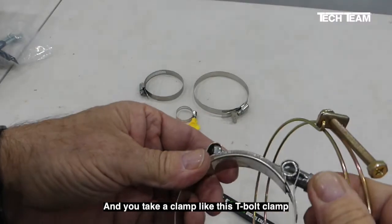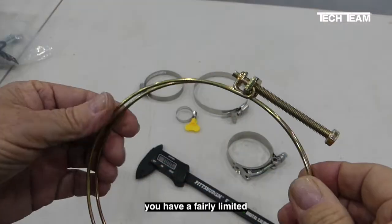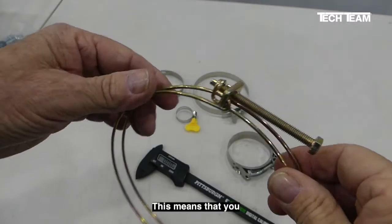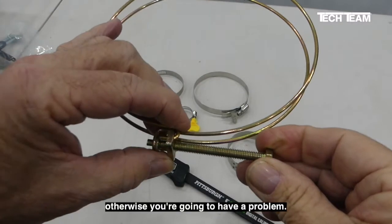When you take a clamp like this t-bolt clamp or this double wire clamp, you have a fairly limited range of adjustment. This means that you have to get the exact correct size clamp, otherwise you're going to have a problem.